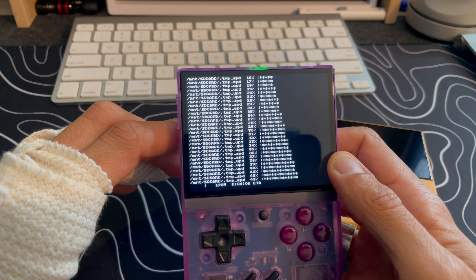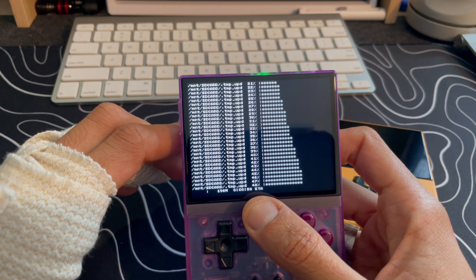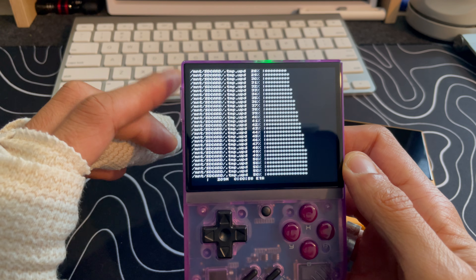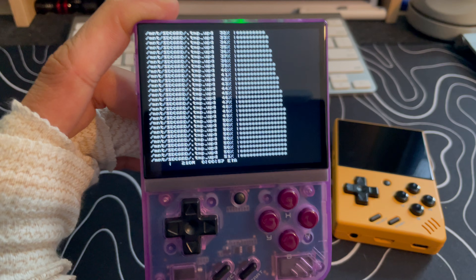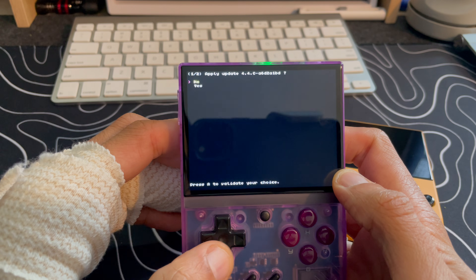We're going through all these updates now — looks like there's about 58 seconds left. I'll come back once we're done updating, but it seems like everything is going well. I'm going to pause this and come back once it's over.